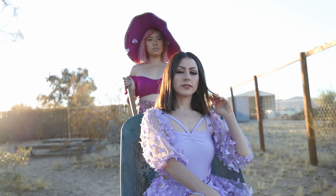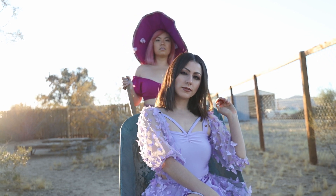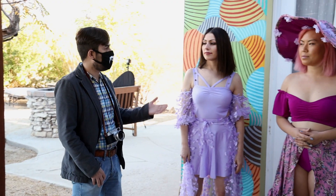For today's portrait shoot, we're going to be working with two very talented models. I'd like you to meet Jessica and Joy.